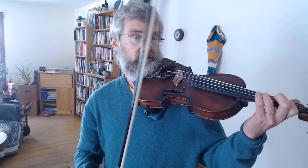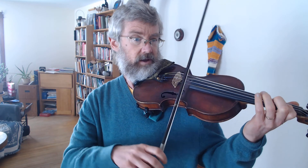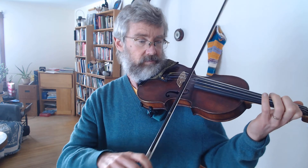The notes of the next section are similar to Swallowtail. We leave our first finger over both strings and put our third finger down on the A string on the note D, so we go between D and F-sharp, and then E and F-sharp.